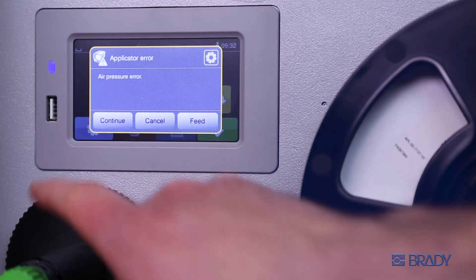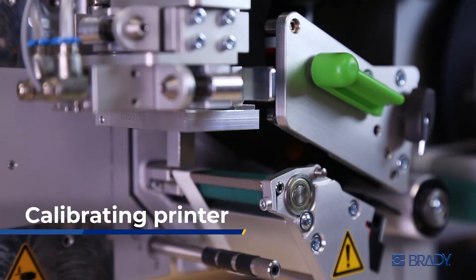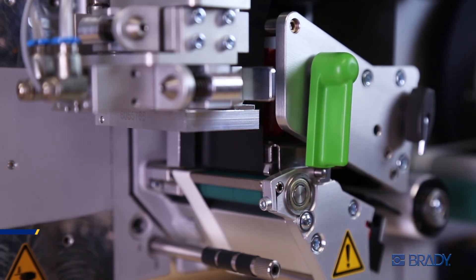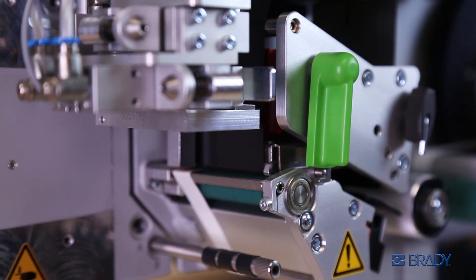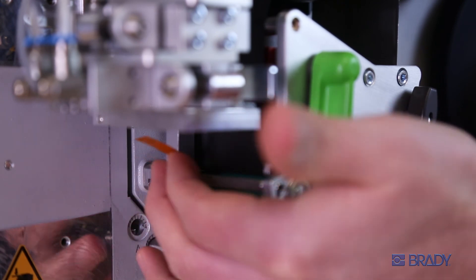Once corrected, clear all errors then hit continue. You're now set to continue your print job. To calibrate the printer head, begin by closing the print head with the green lever. On the LED screen, click the green button with a white arrow. As the A8500 calibrates, it will print excess labels. Once you discard these labels, you're ready to get to work.